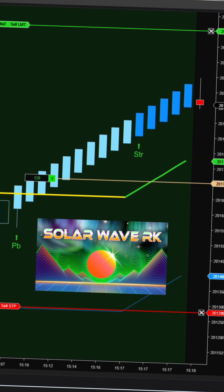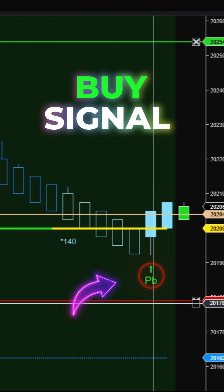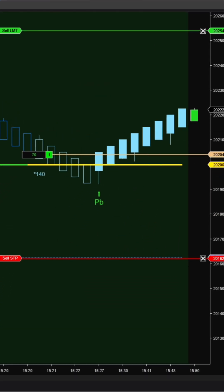Get to know SolarWave RK, the optimized version made just for Renko. We've removed highs and lows from the calculation, using only the close price as the reference, and swapped out Ninza ATR for a tick-based offset.